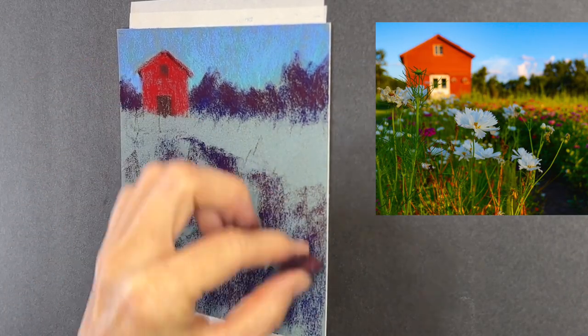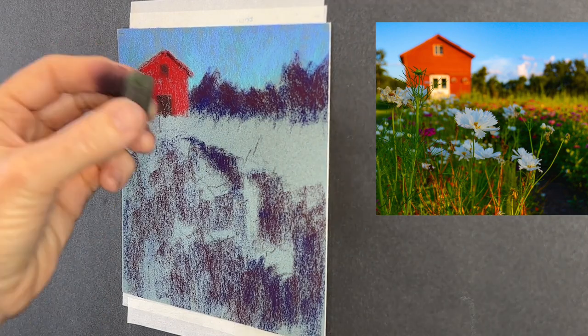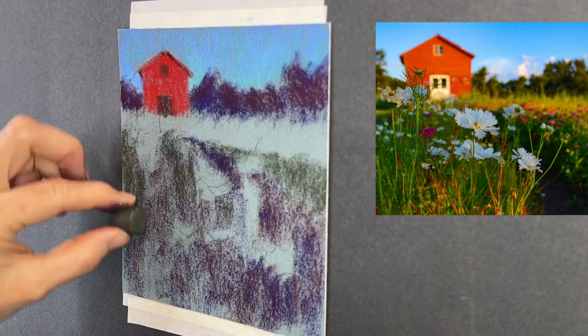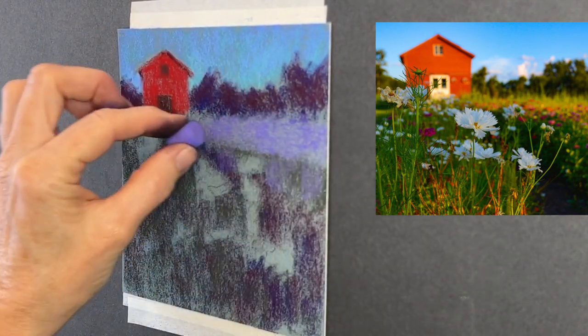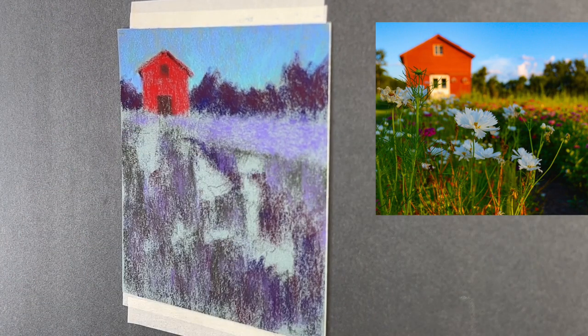Embrace that texture and don't press very hard at the beginning — keep a light touch. I've added a little bit of burgundy to my dark path and dark trees. Now let's get in some warmth with green in these grasses, starting with darker greens first — a medium to dark green.